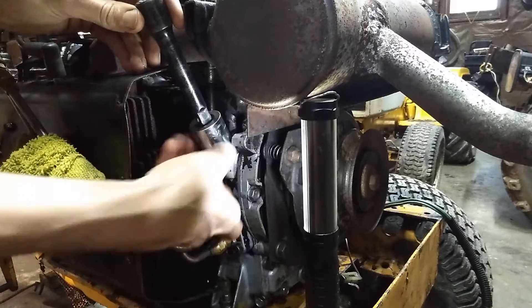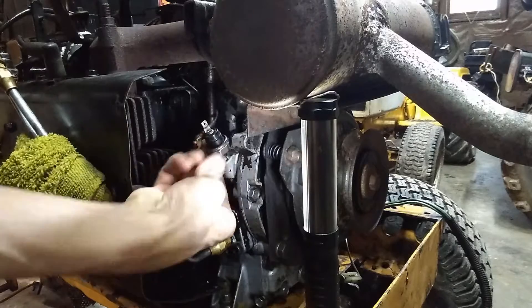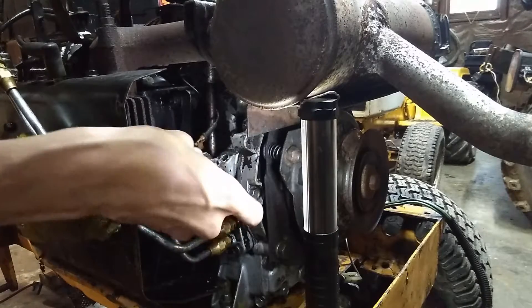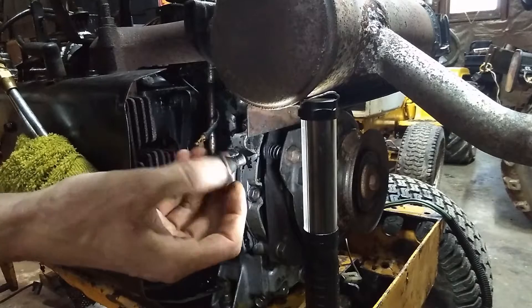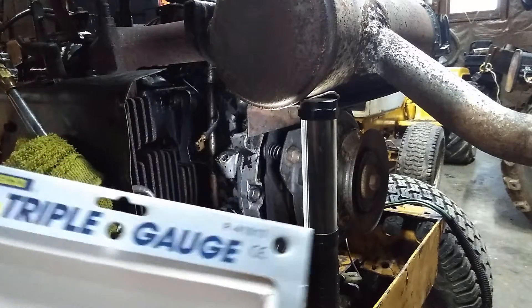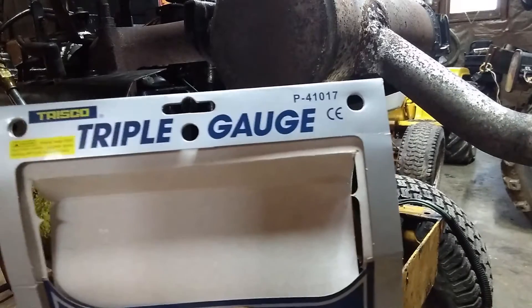I was guessing 1/8 NPT — and that's what it looks like. Let me show you what I have here: the Harbor Freight Special triple gauge kit.